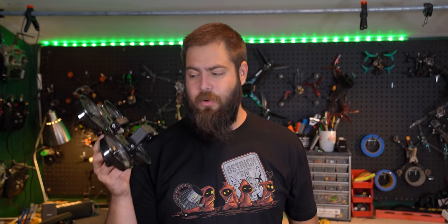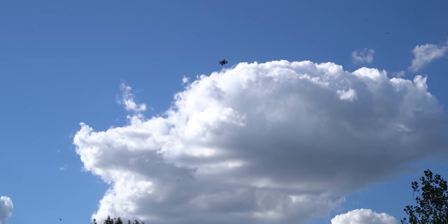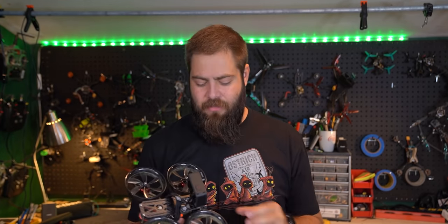So let's first jump into my setup. I've actually done a full build video on this exact drone, and if you've seen that video you've seen this crash. But you've also seen that it's a pretty capable machine, so I want to talk about all the things it can do.